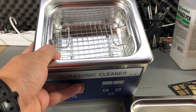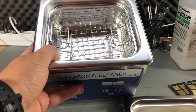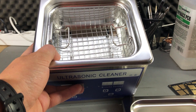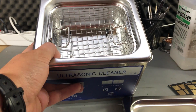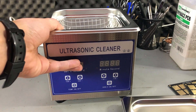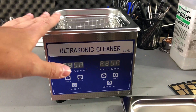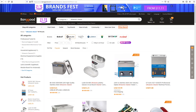The usable area inside I've measured to be 125 by 115 by 40 millimeters depth, which is not a lot, but 99% of the PCBs I design fit within these dimensions. It's not worth getting a bigger unit — it would take up more bench space, use more cleaning liquid, and just be a waste of resources. This unit was provided for free by Banggood.com for the purpose of this review — check out the links in the description below.